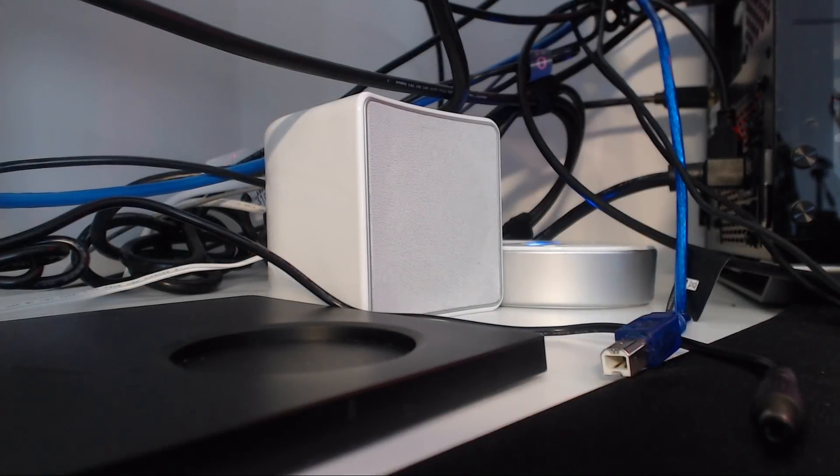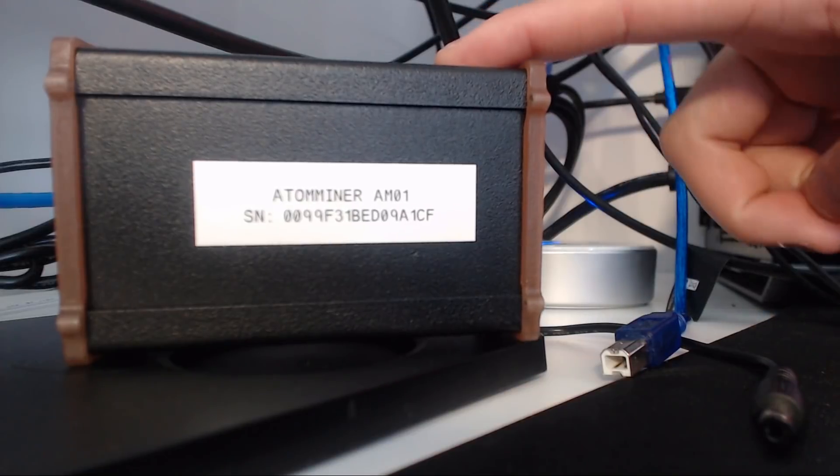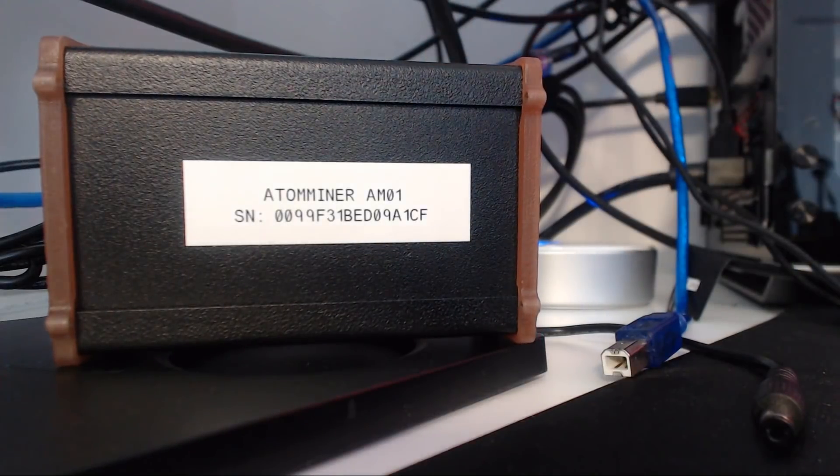Hey guys, what is up? Red Panda Mining here. How are you guys all doing? I hope you're all doing well and having a great day. This is my first FPGA. I'm going to showcase it to you guys. Let's go.